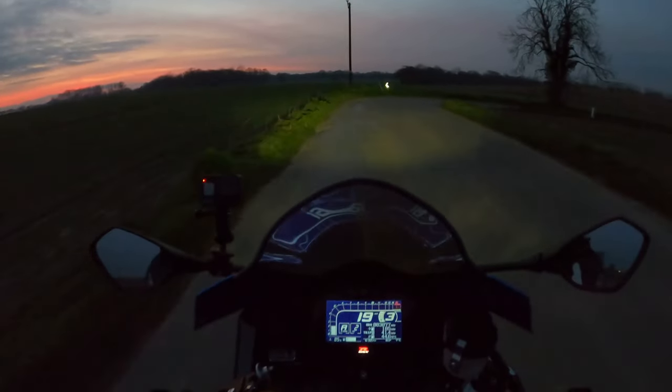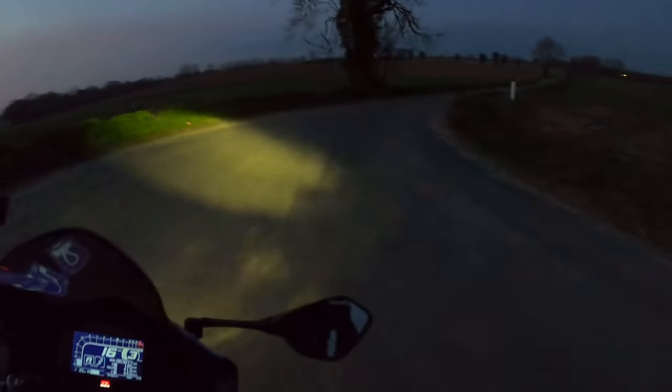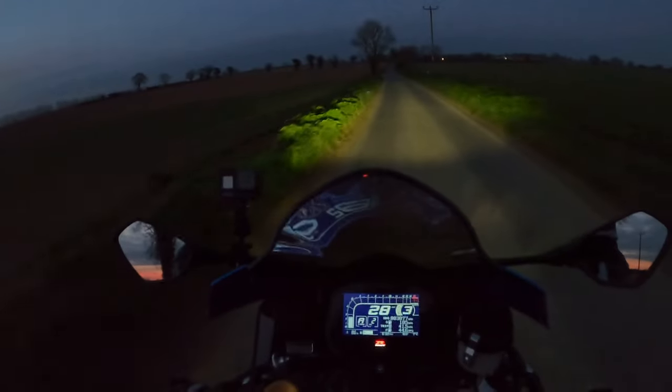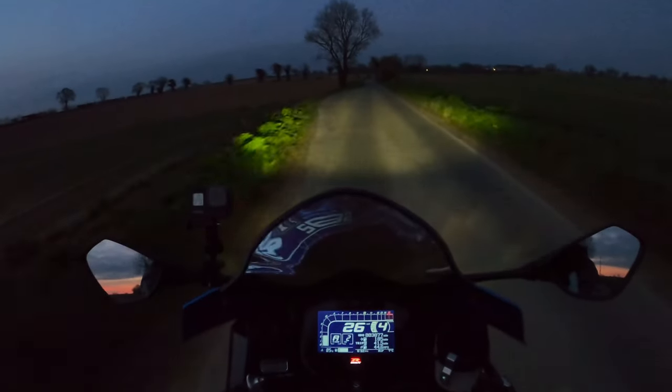This model doesn't have a TFT dash either — it's got the LCD dash, which is a bit of a shame really. Because some of the TFT screens now are very, very good.